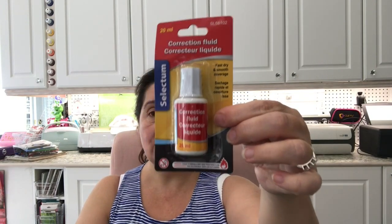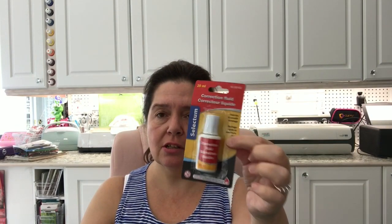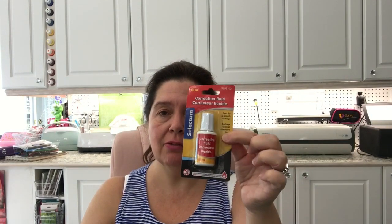Correction fluid — the liquid kind. This is the only time of year I can find this stuff, so when I saw it I said yep, I'm picking up a bottle. This will probably last me the whole year. It's rare that I need to use the liquid kind, but I really like having it on hand for small touch-ups on projects.